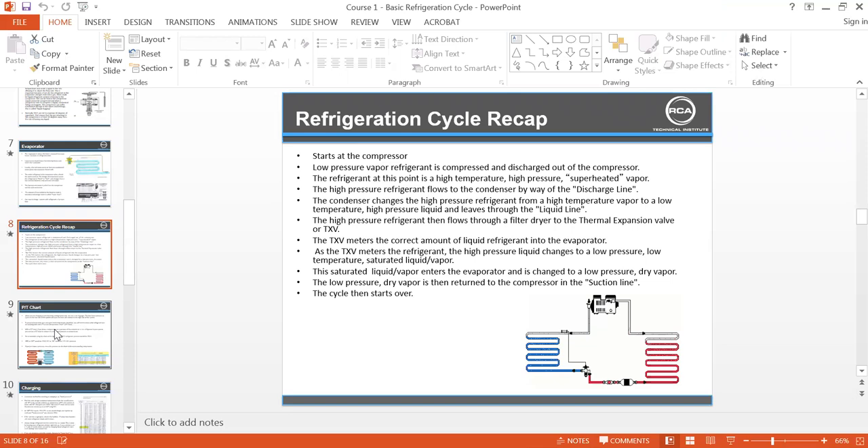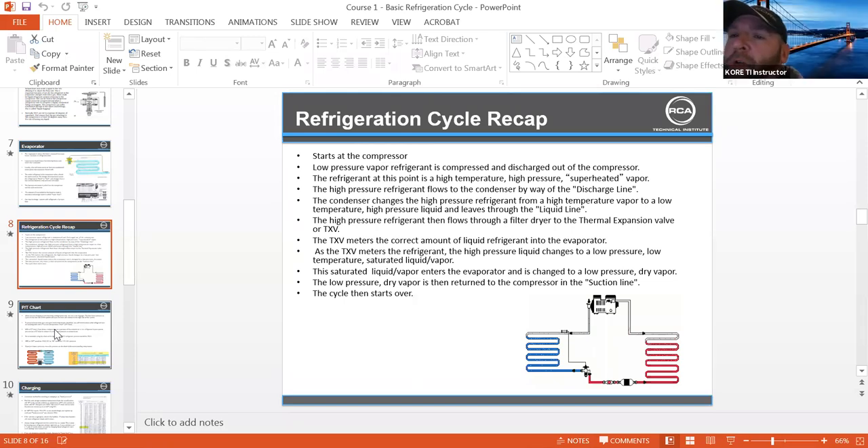One thing we want to point out is that when setting that superheat, we need to be at or near our box temp rather than sitting on a warm box so that the superheat is actually set correctly. You guys shouldn't be messing with the valve unless you're within 10 degrees of optimum performance temperature. If a box runs at 34 or 32 degrees, don't get on that valve until you're at 42 to 40 degrees, then start slowly making adjustments.